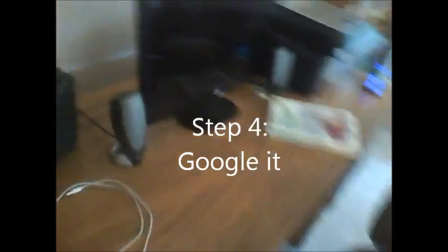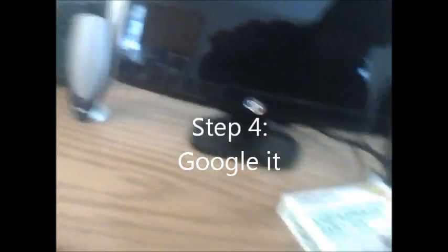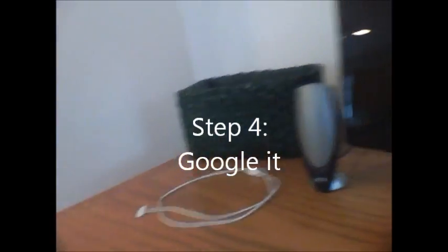Do you want to Google how to change the brake light on a Sienna? Sure. I'm going to go potty and then we'll go buy our light bulb.